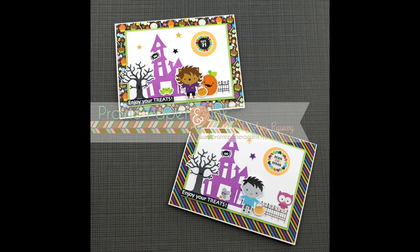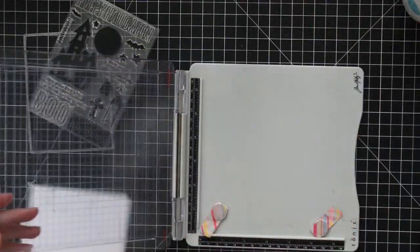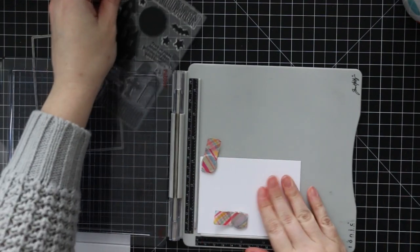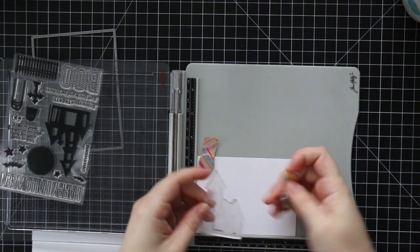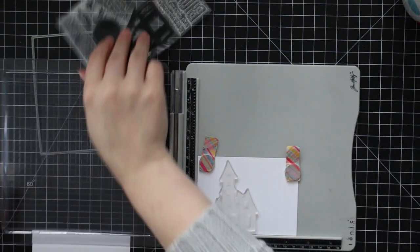Hello everyone, Amy R here with Prairie Paper and Ink — nothing like editing a Halloween themed video on Halloween! I wanted to use some of the Doodlebug goodies that I got, so I decided to combine them with the Simon Says Stamp Boahaha stamp set that I used in an earlier video in this series.